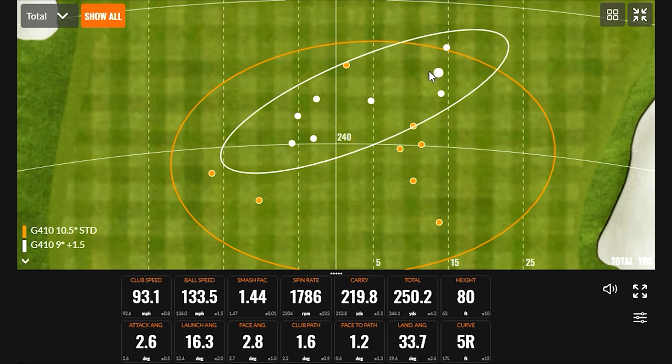Golfers, if you have a driver in your bag and you're not sure what adjustment you need to make with that adjustable hosel, you can schedule your fitting at Second Swing. Bring in your current driver and we'll help you out, or you can give Taylor a call — any one of our online master fitters will explain all the settings and help you hit the furthest and straightest tee shots.